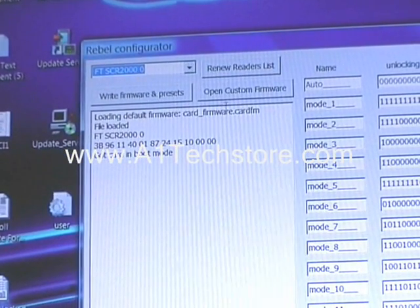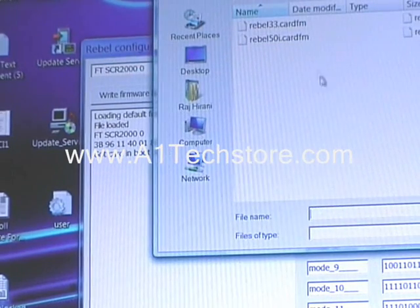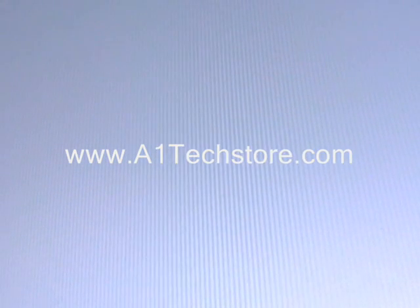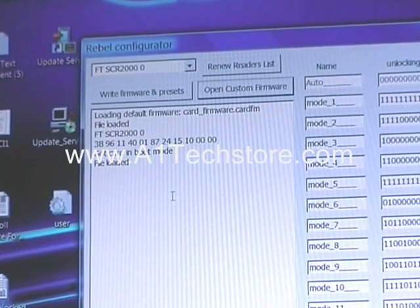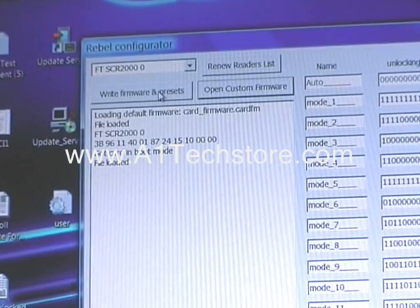The next thing you need to do is open the firmware which you would like to program to the card. The firmware can be downloaded from the Rebel website or from a1techstore.com as well. Once your firmware file has been loaded, all you need to do is click write firmware and presets.